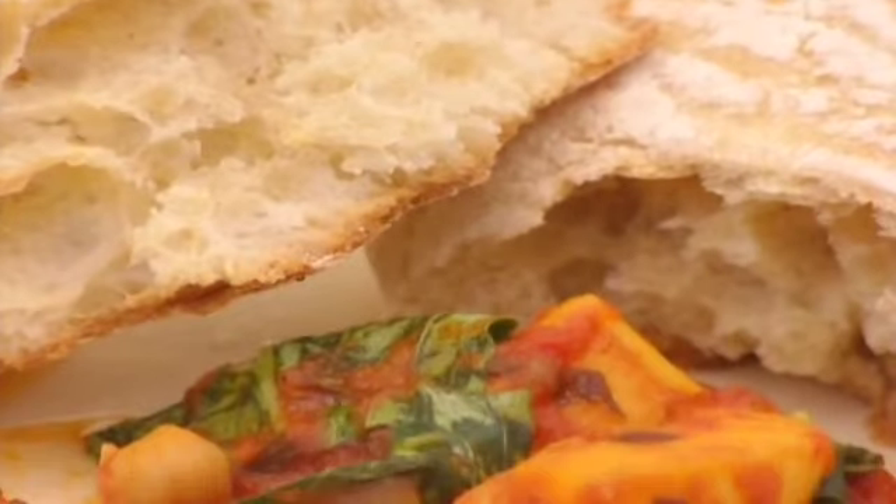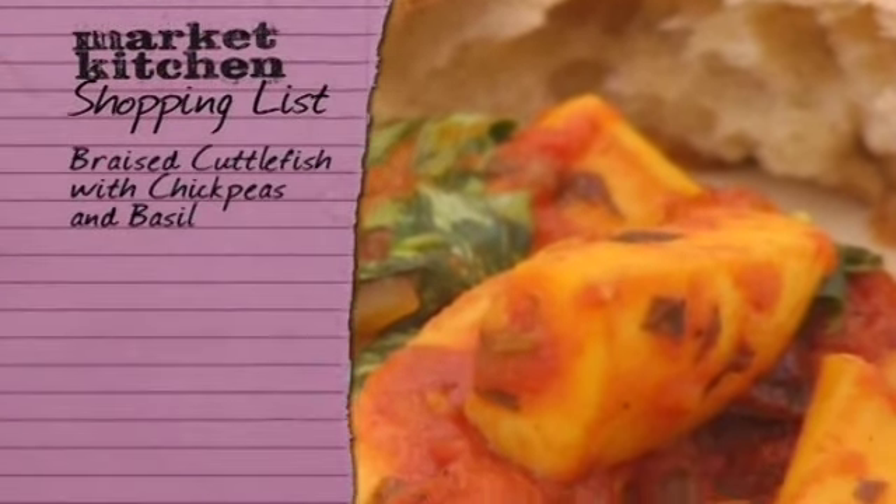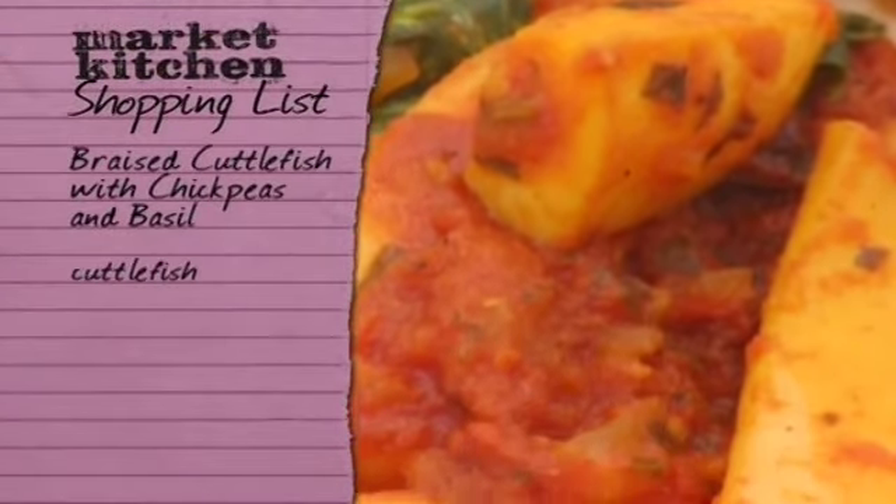Lovely and spicy — the lemon, the cumin, all the flavours coming out. There's a lovely after-hit. What do you think of the texture? You'd think it'd be tougher but it's lovely and tender. Would you have cuttlefish again? Absolutely.